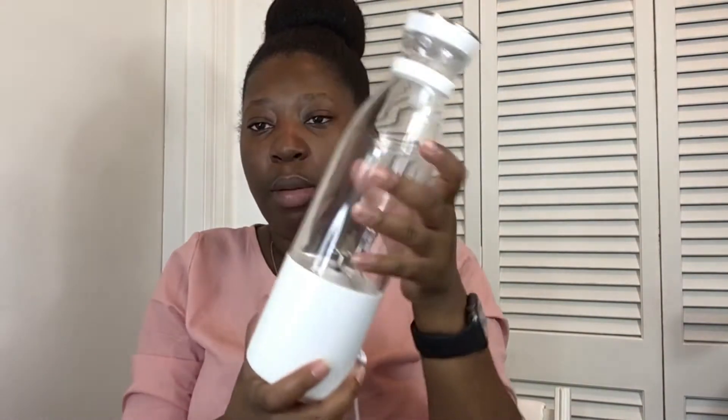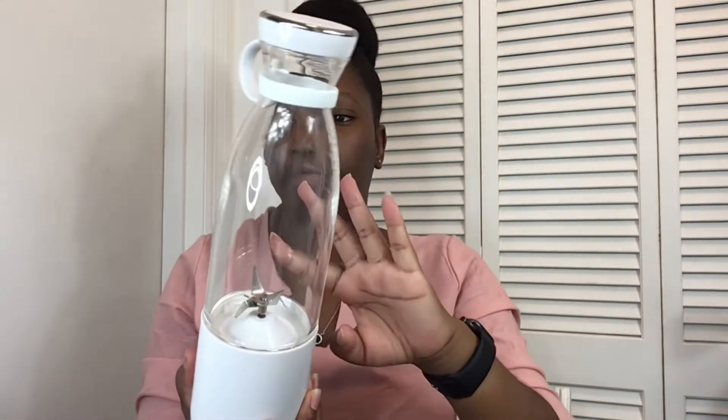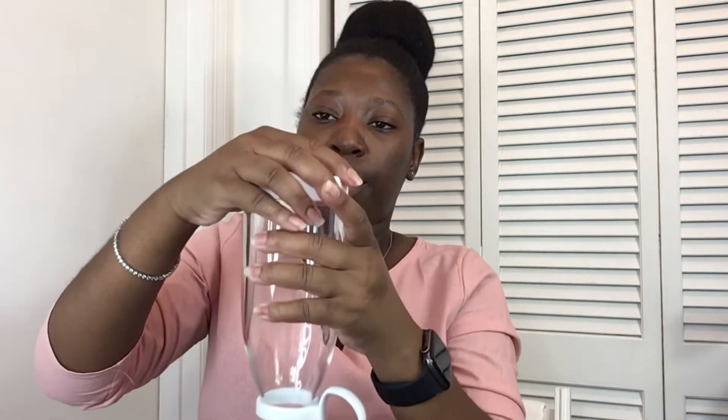The last feature the blender comes with is the bottom cup, and this just replaces the blender here. Once you blend everything, you turn it upside down, open it upside down, put your cup on, and there you go.